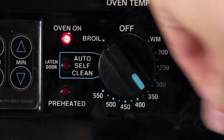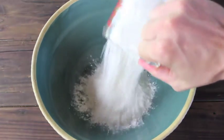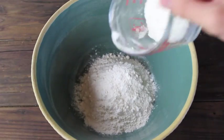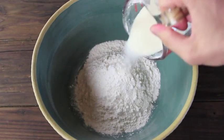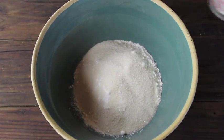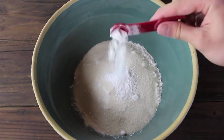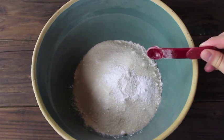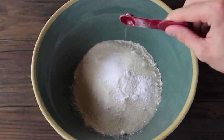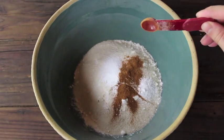Begin by preheating your oven to 350 degrees, then in a large mixing bowl combine 1 and a half cups flour, half a cup of sugar, 1 and a half teaspoons of baking powder, half a teaspoon of baking soda, half a teaspoon of salt, and half a teaspoon of ground cinnamon.